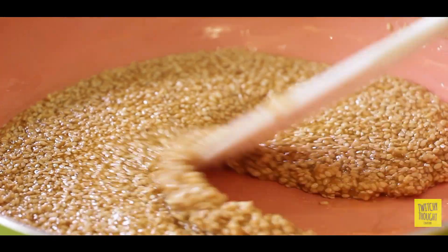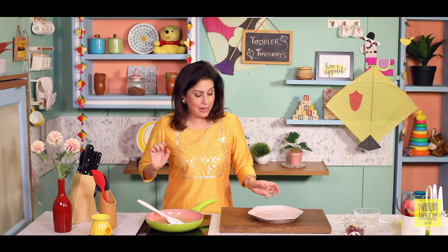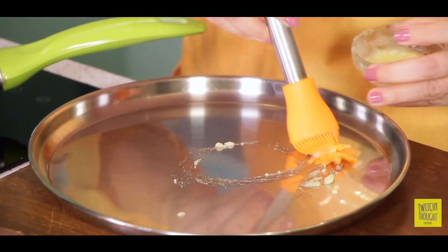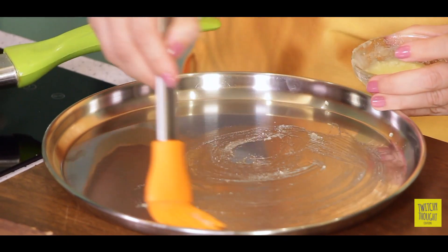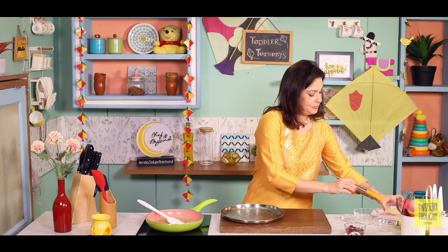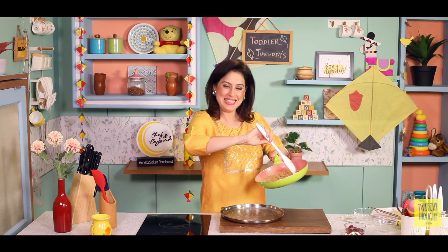Just look at the way this is coming together. This is done. And now hum lenge ek steel ka plate — usmeh thoda sa aur ghee laga denge. Ab jab hum yeh garam garam mixture daalenge, it'll automatically melt.